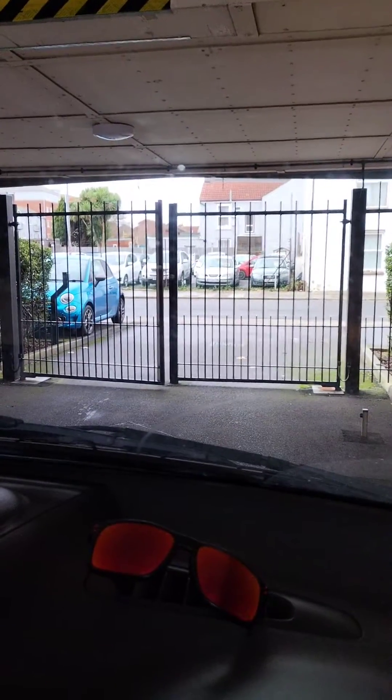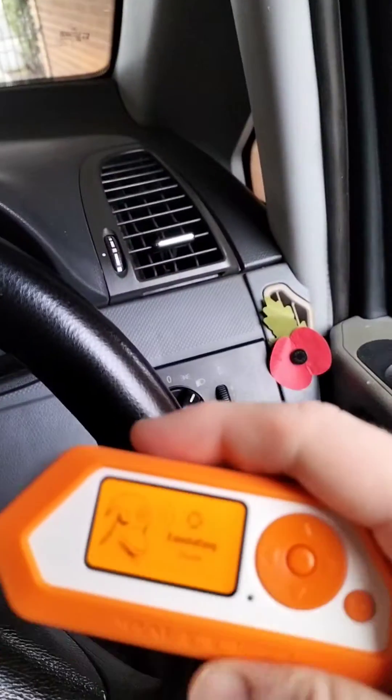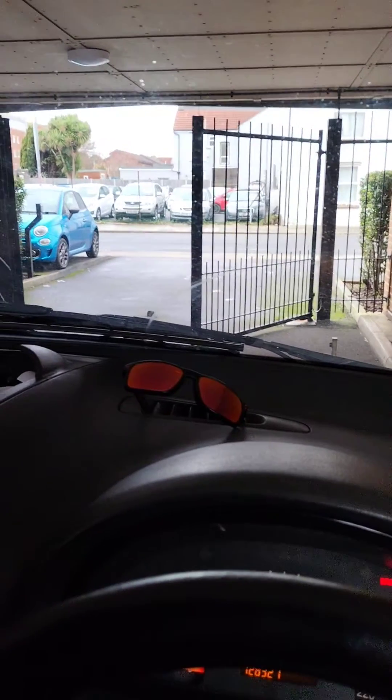There you go — I hope you heard that beep. The gate should open. There we go, Flipper Zero strikes again! Really useful bit of gear, this. Hope you enjoyed the video — I shall make some more in the very near future.